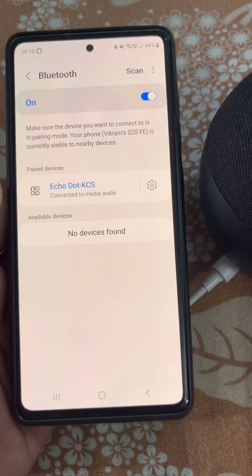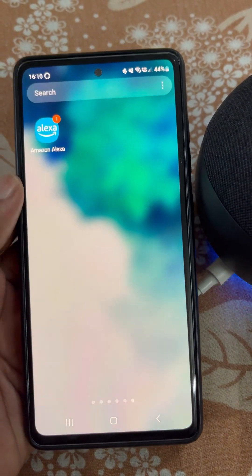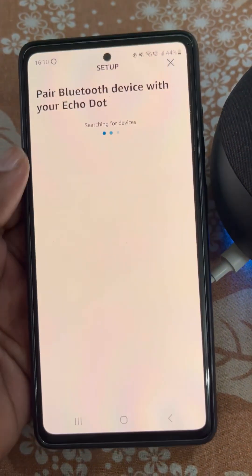If you want to pair it with your phone's Bluetooth, you can do it really easily. The Echo Dot will then work as a Bluetooth speaker for your phone.